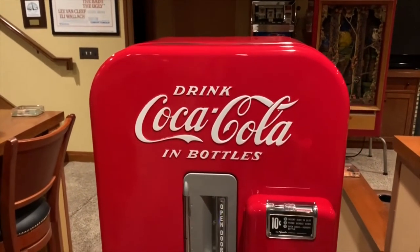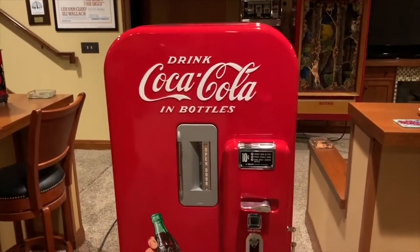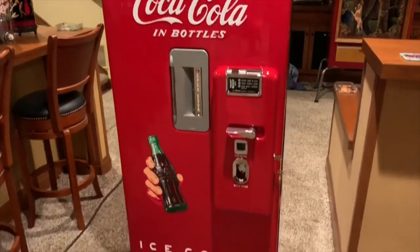Welcome to Vintage Coin-Op Restorations. Here we have an absolutely beautiful restored Coca-Cola machine.